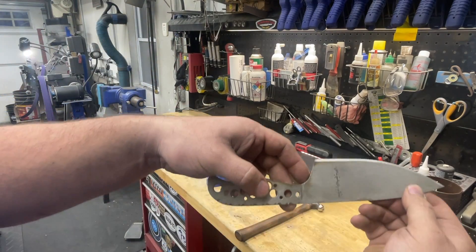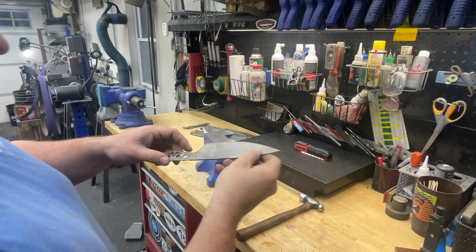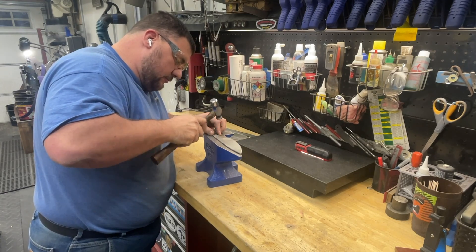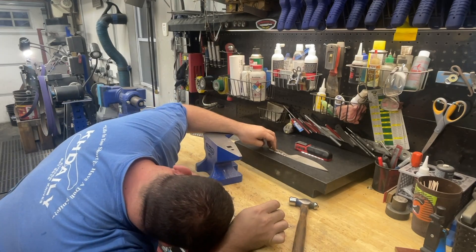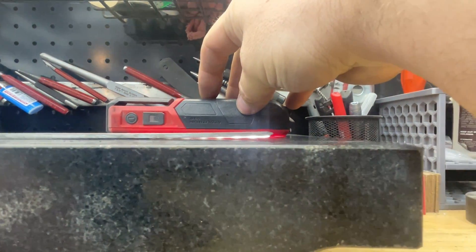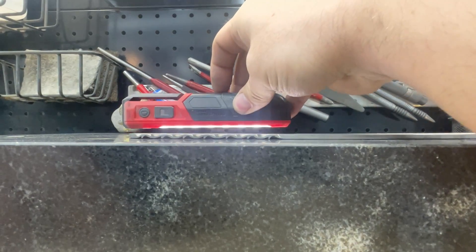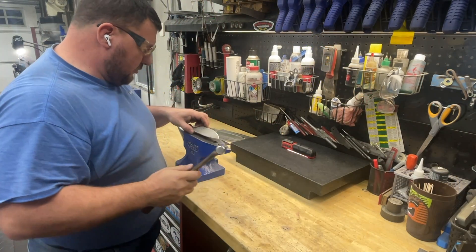So you can see what I was talking about here — I'm following those lines up along there. As you can see here, the tip is still going up quite a bit, but you can see the handle, just from those few taps, is pretty close to being flat. It's always best to do a little bit and check, and then do a little bit and check.